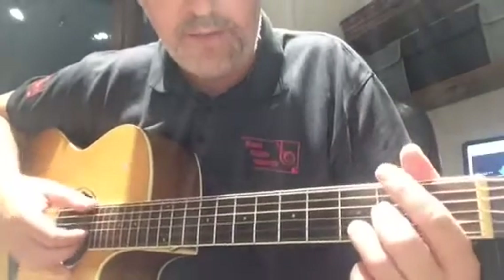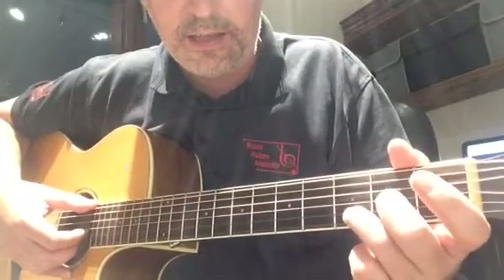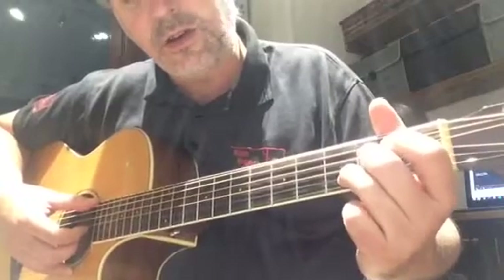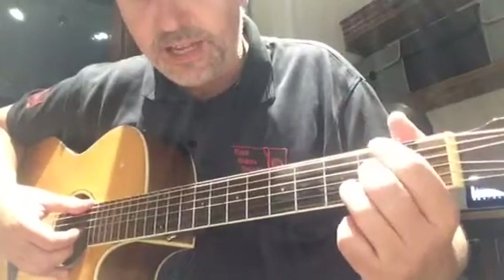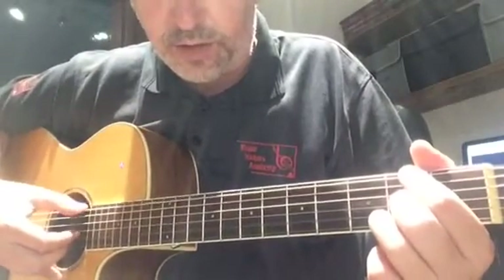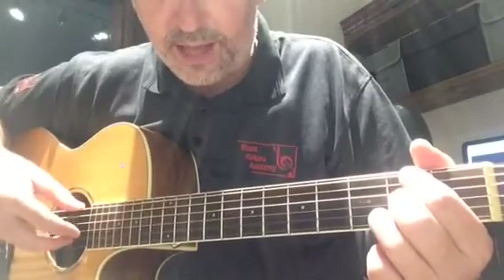Then you're going to switch to a D over F sharp. The ring finger remains where it is from the D. The middle finger is now on the second fret of the G string where the index finger was. The index finger has moved up to the second fret of the low E string. The thumb on the right hand moves up with that to make that F sharp note.